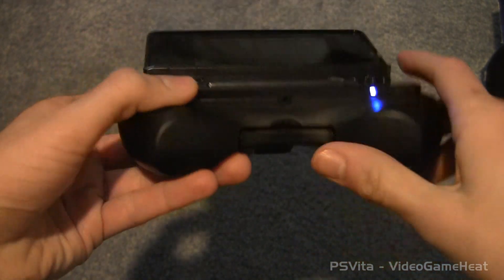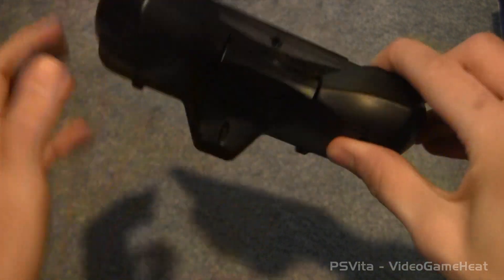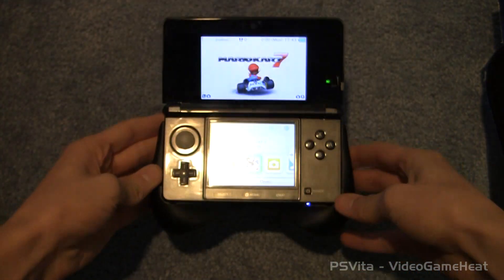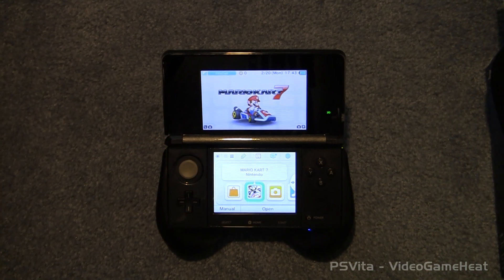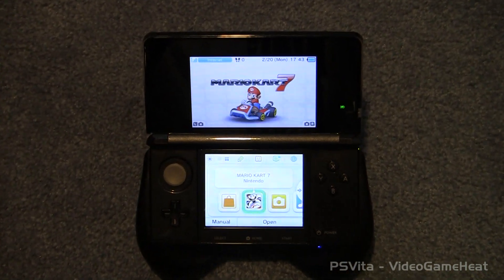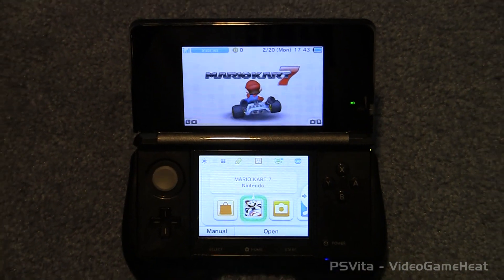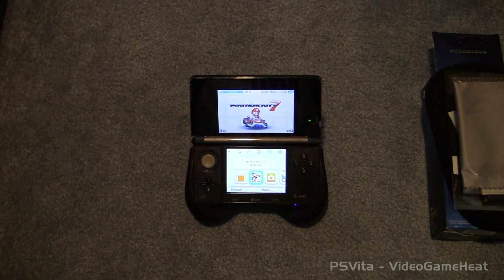Basically what you can do with this is you put your 3DS in the hand grip, and then you can play the game with a lot more comfort. And it will be easier to film the videos because I will now have a stand that can hold my 3DS. I definitely recommend this to you guys if you're interested in filming different videos. And there it is.